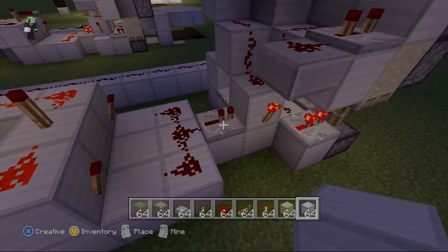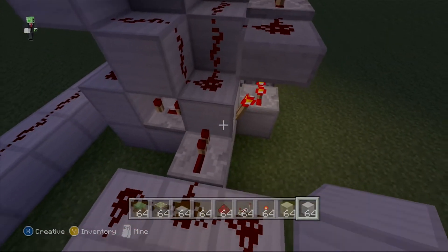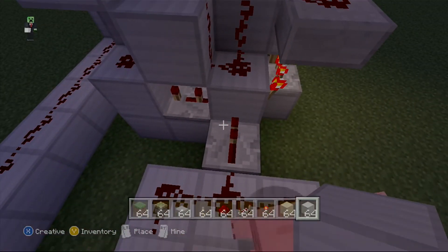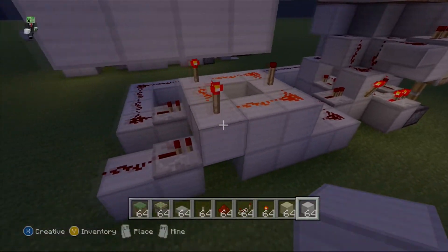But this redstone repeater definitely has to go into this block — it can't go into dust, it has to go into this block; it can't go anywhere else. So that's very, very important.